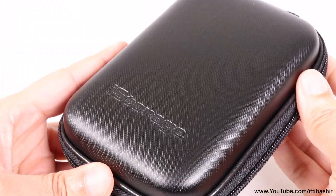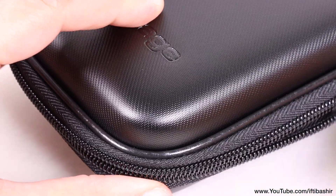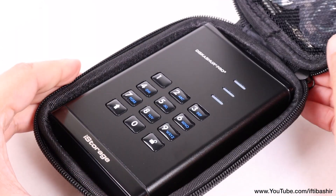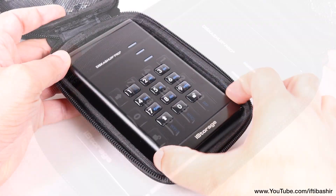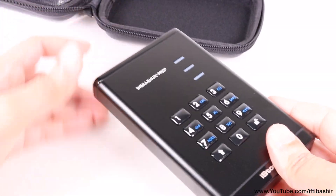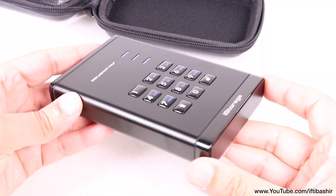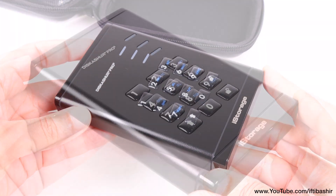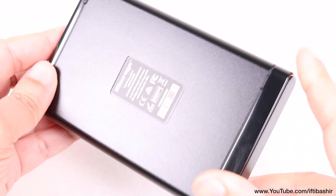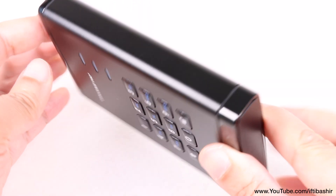Supplied within a handy carry case providing great protection while on the move, the drive itself is similar in size to most standard portable USB disk drives. The tamper-proof epoxy shell is designed to protect the internal components from physical attacks. iStorage has gone the extra mile to ensure that any attempt to physically tamper with the drive results in complete destruction of the internal components, making the data irrecoverable.